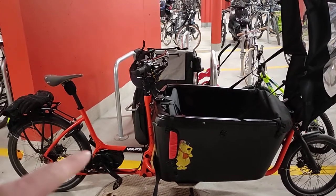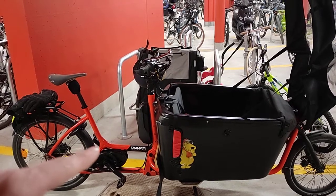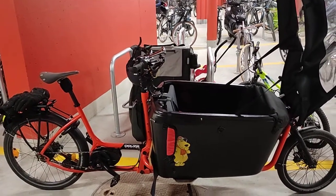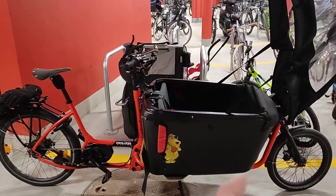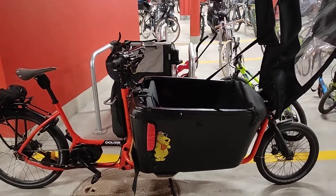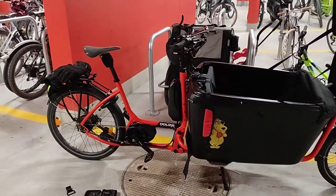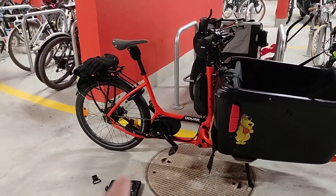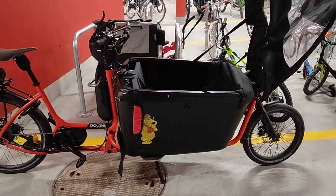You can see it's a 2020 by this small reinforced corner here. It's an 800-long base with a black box, with a canopy, with Shimano Steps, and with an Enviolo hub at the back. Otherwise, everything is basic.